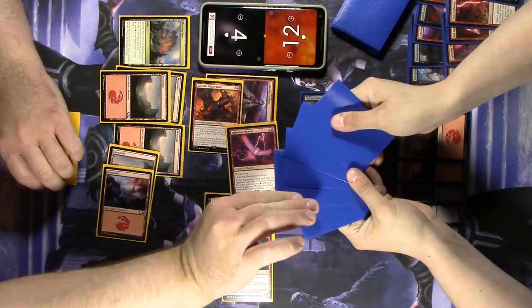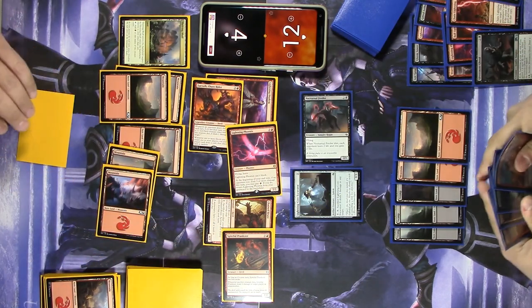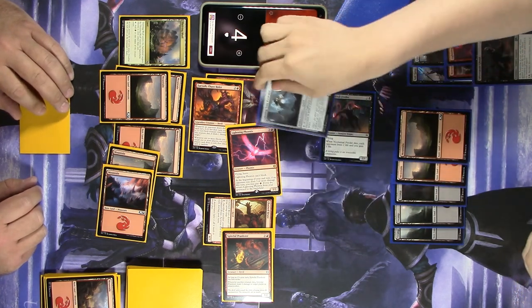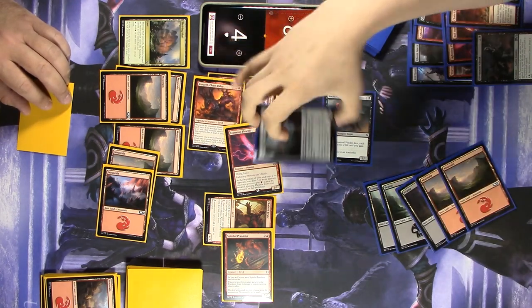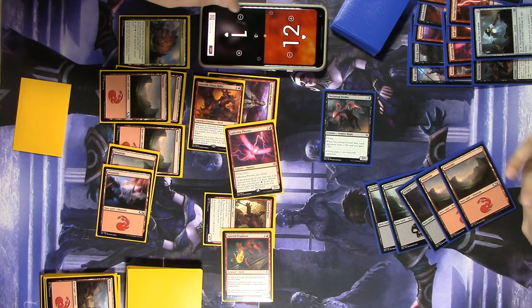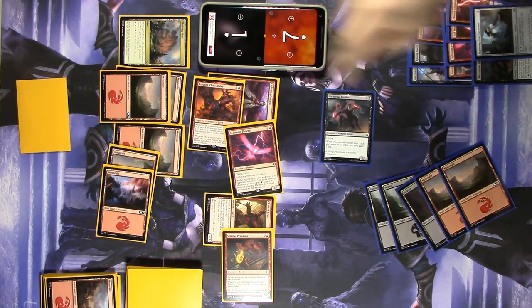I've got one card I'm really hoping you don't pick. Then I'll go to blocks — I will block the Xurzoth. And before damage, I'll pay five, sacrifice the Lightning Core Excavator, and shoot three damage at your face. You take three, I take five. And you get one trigger off your Spiteful Prankster — so that's six total to you.